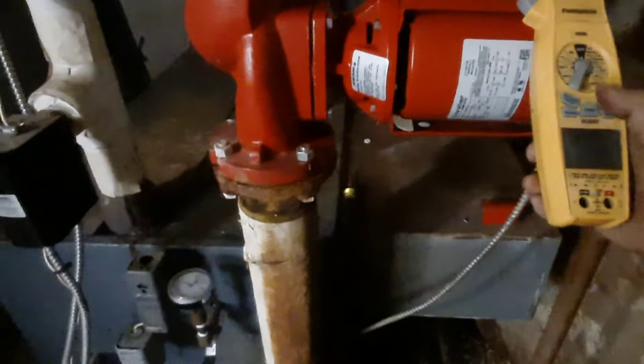There's another air handler down here — figuring out where I'm going. Here's the old boiler. I was just getting an amp draw on the pump.